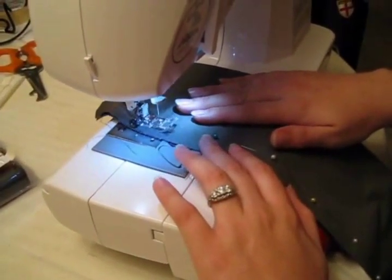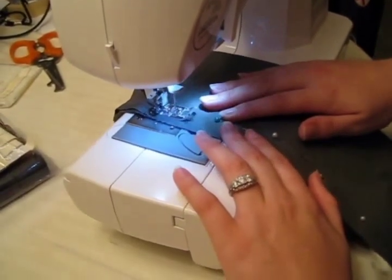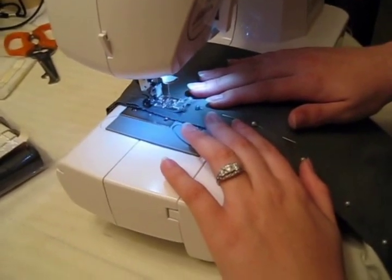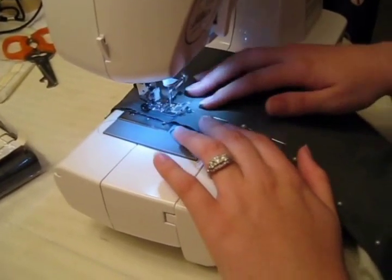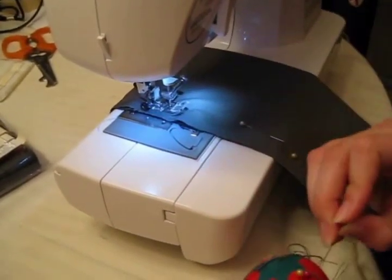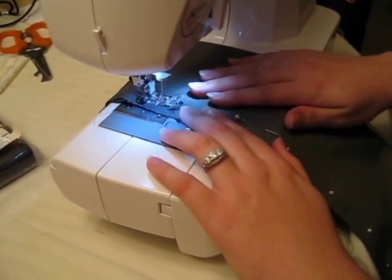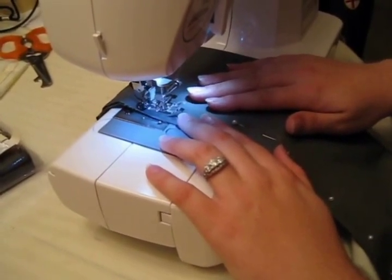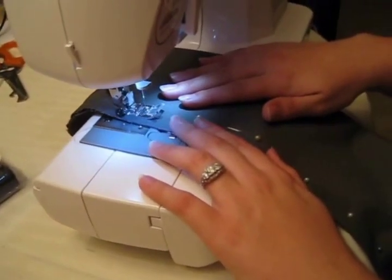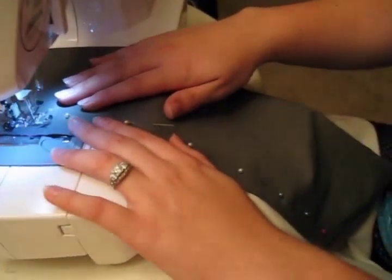While you're sewing, you want to be careful to actually sew on the outside of your pins, depending on how close you pinned them to your sword. If you sew too close to the pin, you actually won't be able to fit your sword through the sword cover. So just be aware of where you're putting your stitches and where your pins are. This will ensure that your sword cover actually fits your sword. Just sew the entire length of your sword cover.